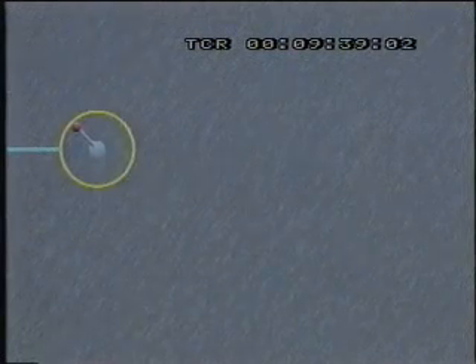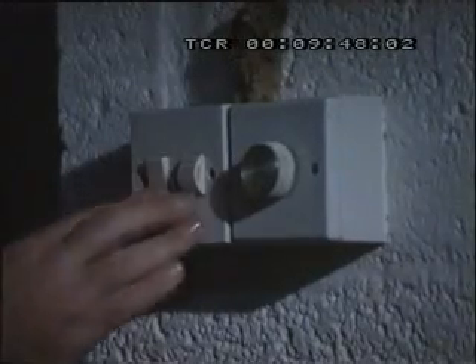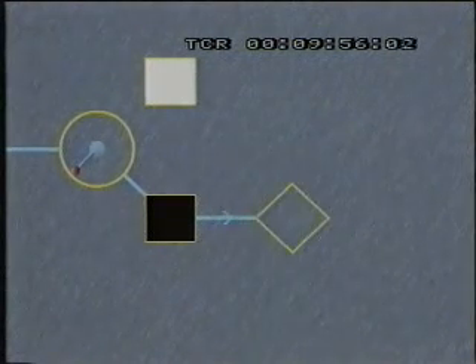Cuando la luz no funciona, puede cambiarse la bombilla. Parece algo tan sencillo como limpiarse los dientes. Pero en realidad hay que resolver una serie de problemas lógicos. Comenzad por el interruptor. Cuando lo conectáis, o viene la luz o no viene. En este caso no ha venido. Sigue sin funcionar.